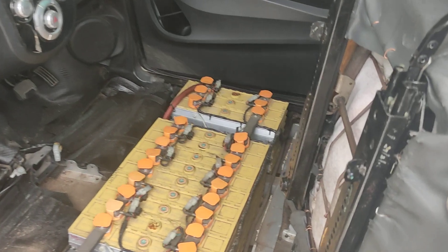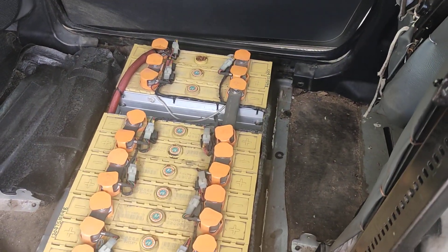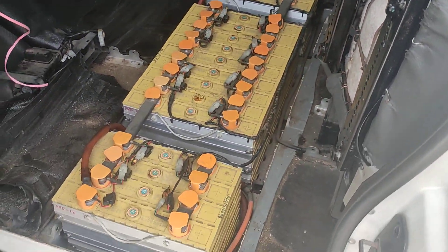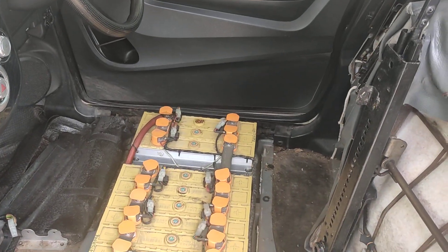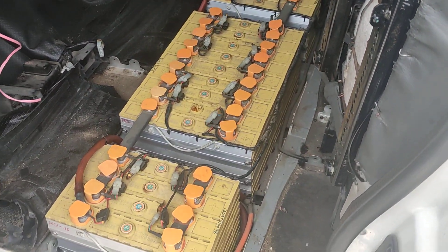These are the batteries. I have opened the battery tank. It has a 10 kilowatt hour lithium battery. Just for checking and cleaning I have opened the battery tank. They are located under the front seats.